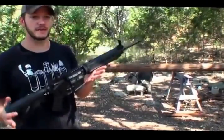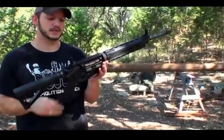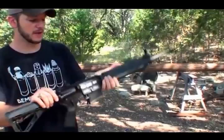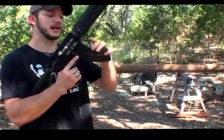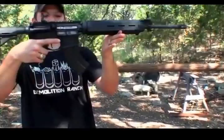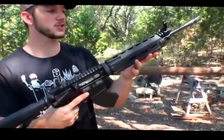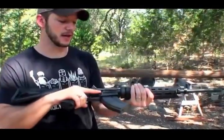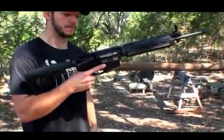Now a normal AR-15 shoots a 5.56, which is a tiny little bullet. This one is from Patriot Ordnance Factory — POF — and it is chambered in 7.62x39, which is why it has this curved banana-looking magazine. It shoots the same bullet that an AK-47 shoots, which is a lot bigger — a 30-caliber bullet, a lot bigger than a standard AR-15. So it should theoretically be easier to cut through this telephone pole.